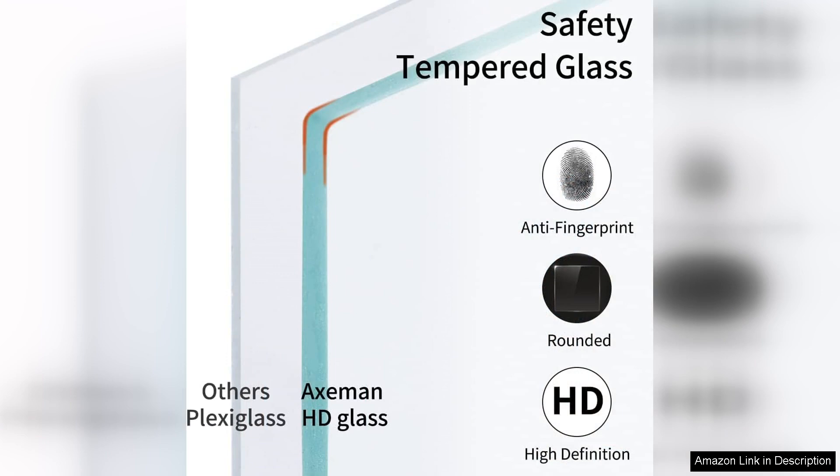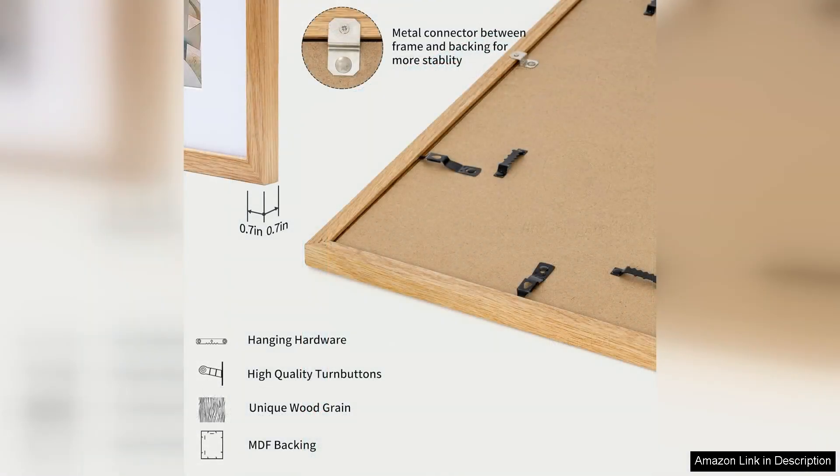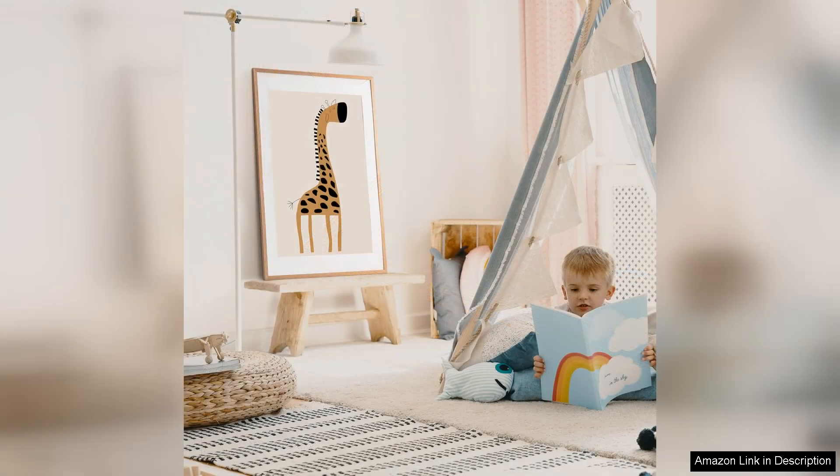Overall, the X-Men 27 40 picture frame with matte is a top notch product that offers both style and functionality. The solid oak wood construction and clear acrylic front make it a durable and long lasting option for displaying your favourite artwork. The included matte adds a touch of sophistication, making your posters look like they belong in a gallery.